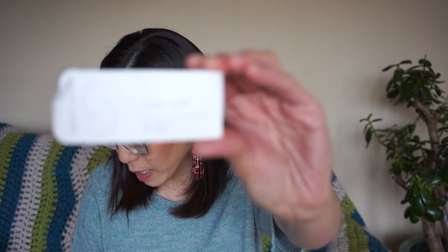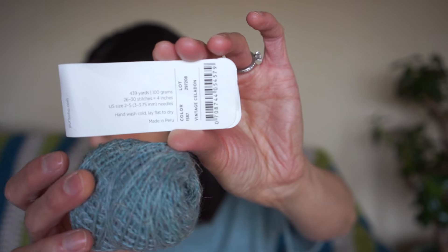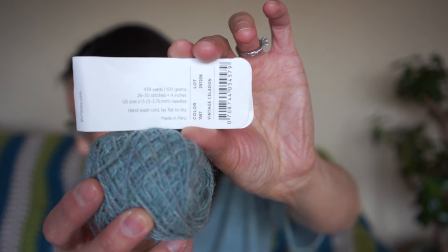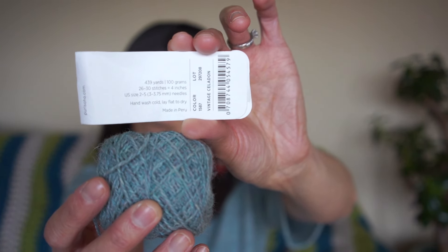The yarn I used was Purl Soho's Linen Quill in the colorway Vintage Celadon. It is 50% fine Highland wool, 35% alpaca, 15% linen. The colorway Vintage Celadon is a lovely heathered greeny blue — not quite robin's egg blue because it's greener, but it has a beautiful springy vibe to it. Since the linen doesn't take dye the same way as the animal fibers, there's beautiful heathering and dimension in the yarn and the resulting fabric. I ended up using 190 grams total — just under two full skeins — totaling 834 yards, for the second size with some sleeve and body length increases.